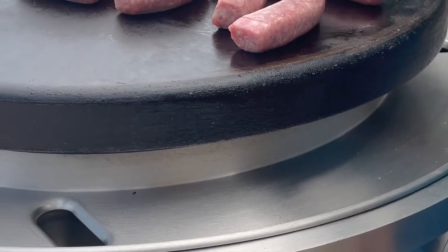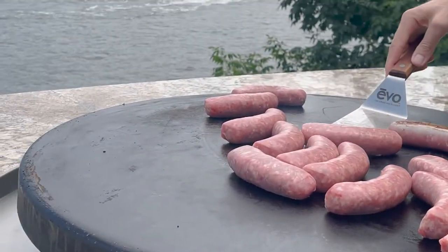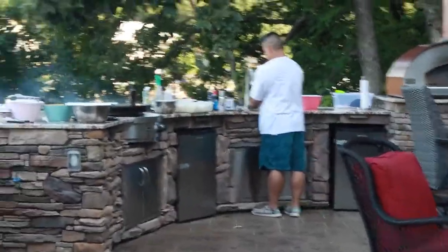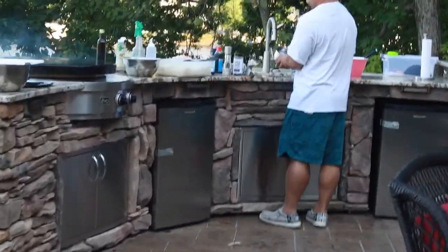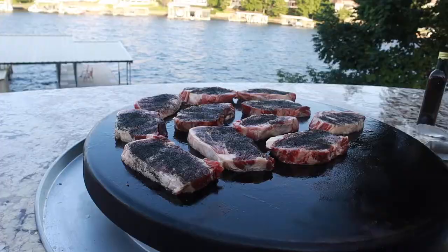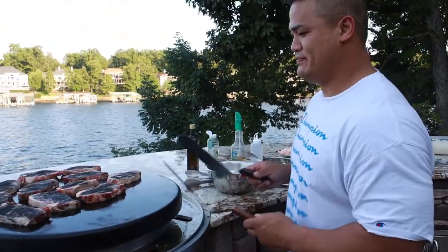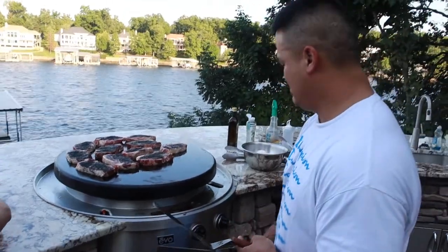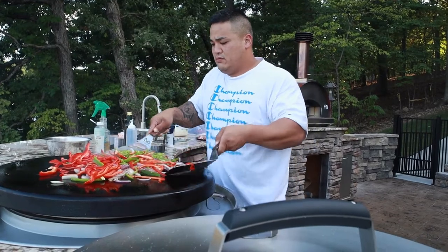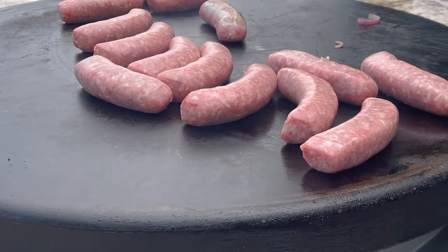Is it worth $6,000? I'm not sure. If you have disposable income, yes — it's definitely awesome. Especially if you have a vacation home and you're trying to rent to upscale guests with disposable income, this would definitely be a selling point. And if you're thinking about building it into your outdoor dining space, I would recommend at least considering it, because the cooking on this — especially if you like to entertain or host family — is awesome. I would highly recommend it if you have the money; otherwise, get something a little more affordable.